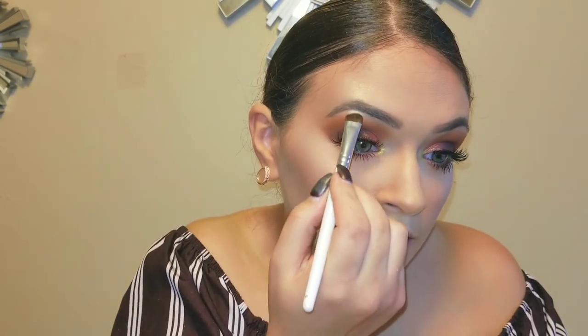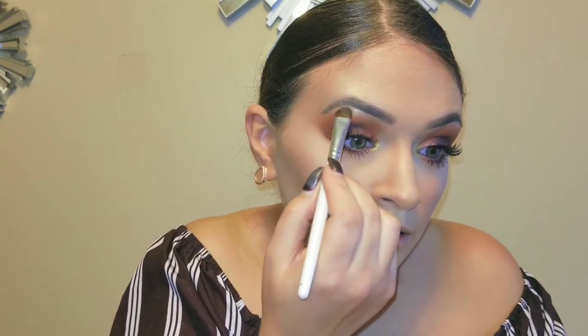I'm about to put it all over my face. Sometimes what I like to do is take a little brush and put the highlighter right under my brow — just a little right under the brow.